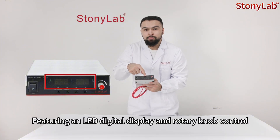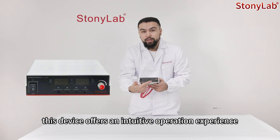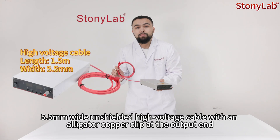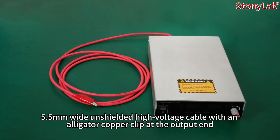Featuring an LED digital display and rotary knob control, this device offers an intuitive operation experience. It comes with a 1.5m long, 5.5mm wide unshielded high voltage cable with an alligator copper clip at the output end.